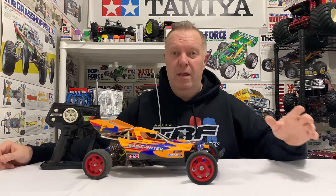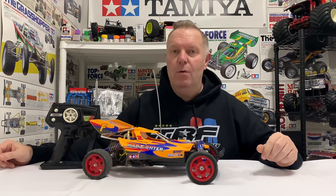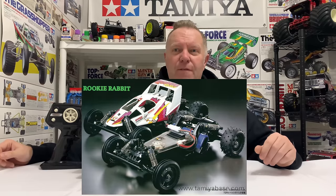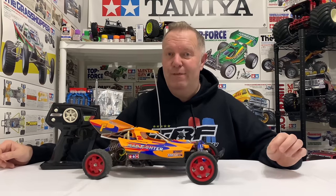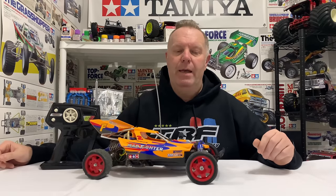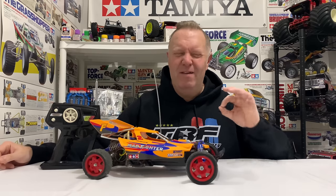A little bit about the history of the DT-01. I did know the very first ever DT-01 was the Rookie Rabbit. The Rookie Rabbit was on 57-501 and it was released in 1991. The reason it's a 57 instead of a 58 is because it only ever came as a ready-to-run kit, which is quite a rare thing now. It was a completely unique car - it came with all the radio gear in the box, a little CPI unit to run it. Very cool thing to have.